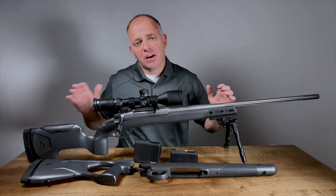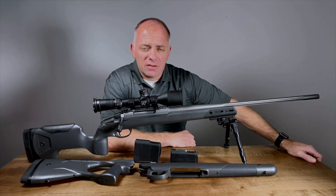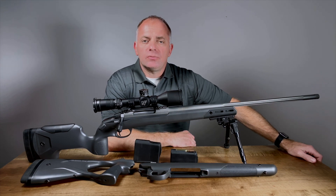That's a quick intro to the Sako S20. If you'd like to know more about this rifle, you can go to www.sako.fi.